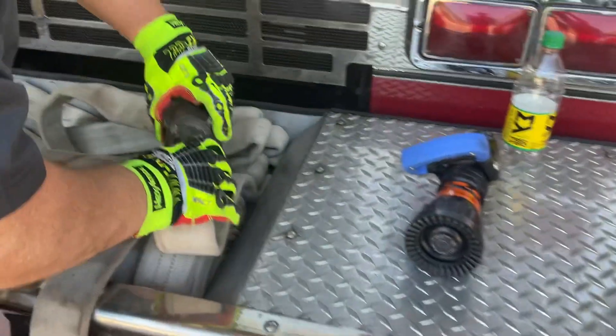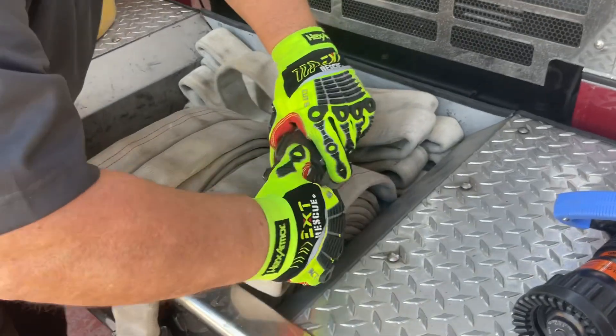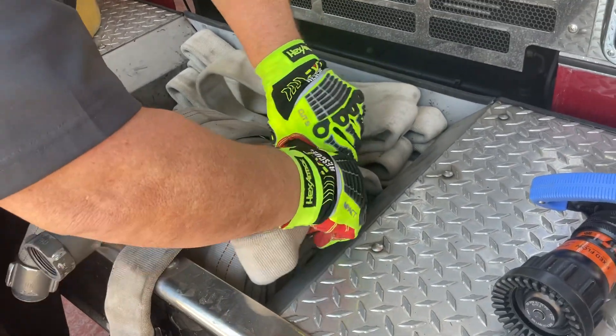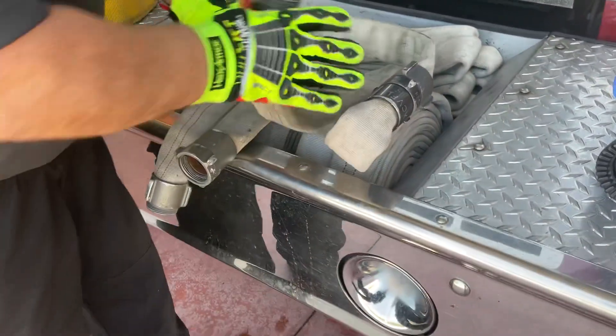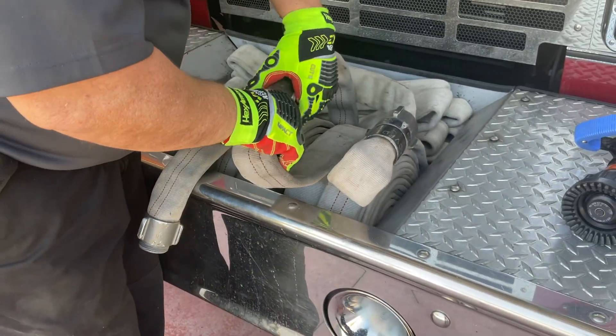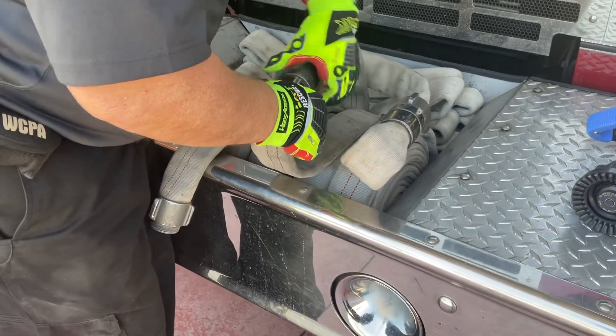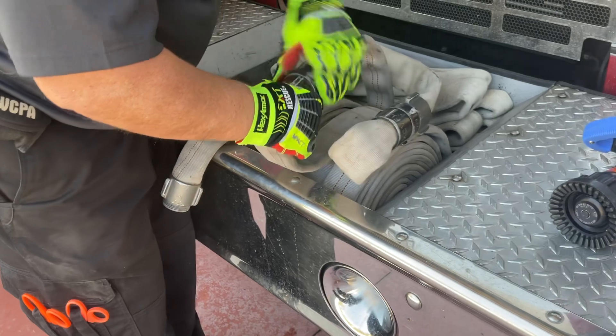You will then connect the female of the driver's side hose roll to the dead leg male coupling, and the male coupling of the driver's side hose roll to the female coupling of the officer's side hose roll, as shown.